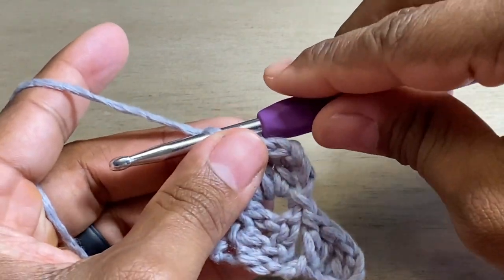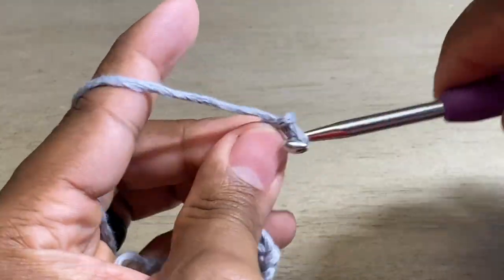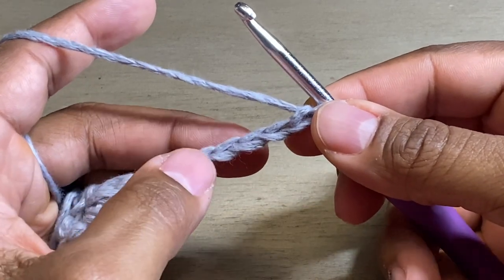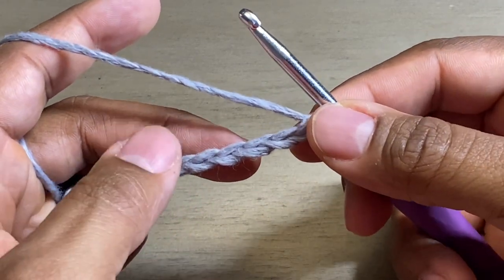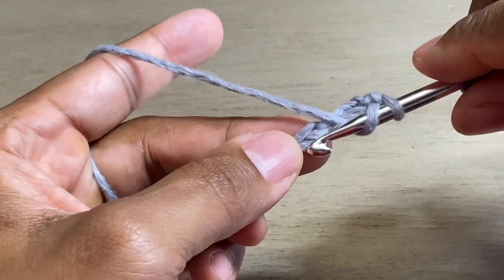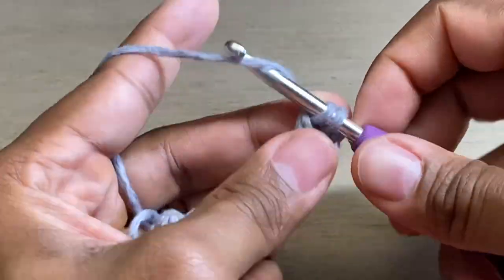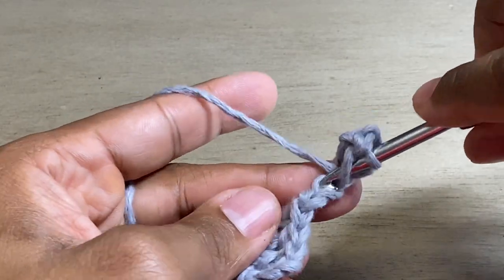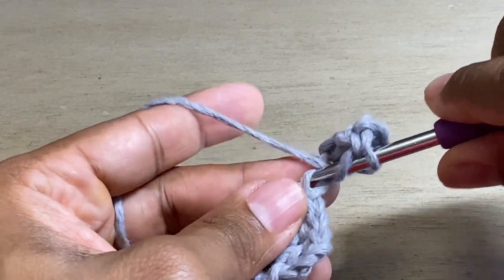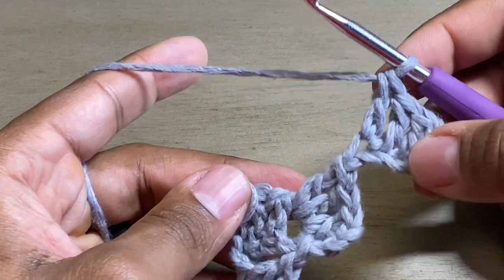So you can kind of see the start of it — it's still a little funky right now, but we're getting there. After that we're going to do our increase. So we're going to chain six — one, two, three, four, five, six — and same as before: that third chain from your hook, do a double crochet and then two more double crochets. So now we have that cluster just kind of hanging out again.